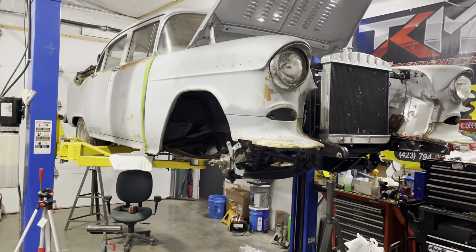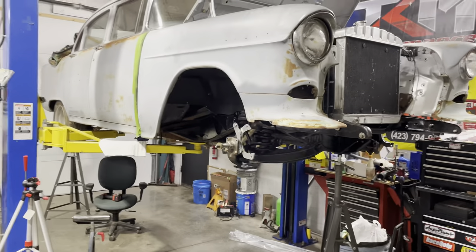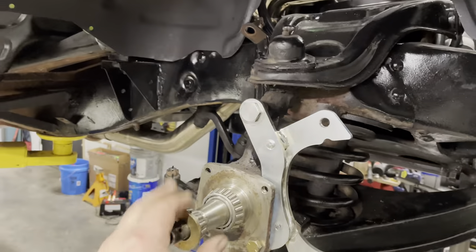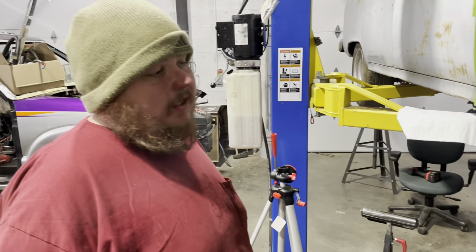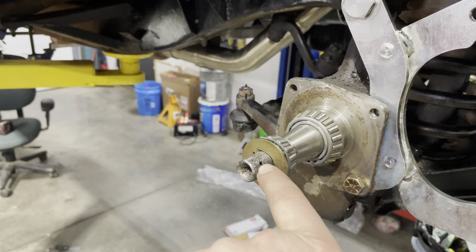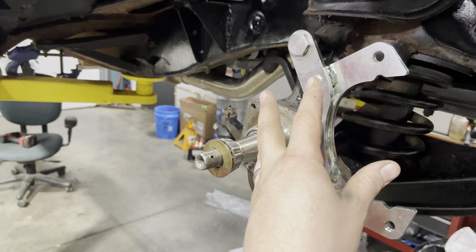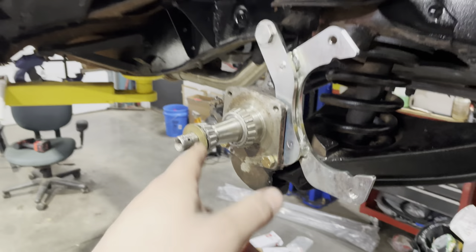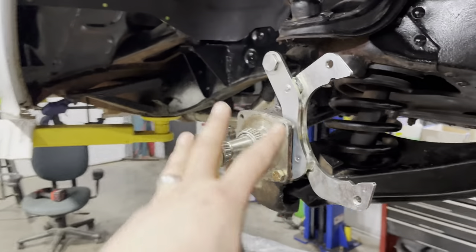Alright guys, old 55 is under the knife again - we ain't giving up on her, Jesse is not letting up. Today's episode we are installing the Speedway disc brake conversion on the front. It's very, very simple. The only drama we're going to have is that hole right there. You've got to either enlarge this hole or drill another hole in it, because once you get the disc brakes on there it has it spaced out just a little bit - about an eighth inch to be exact. All that is coming along good.